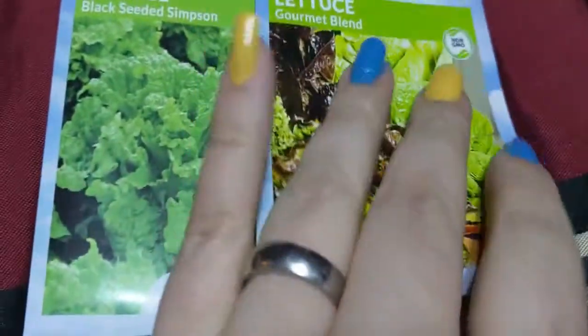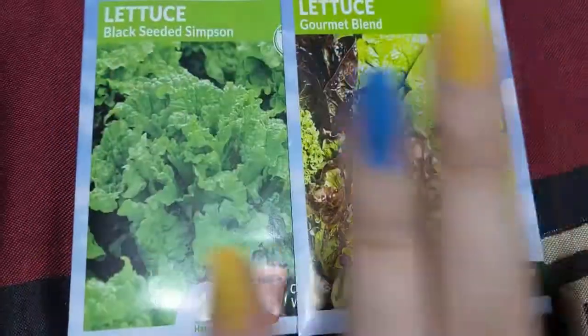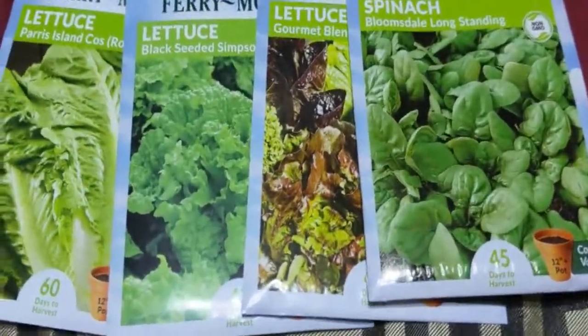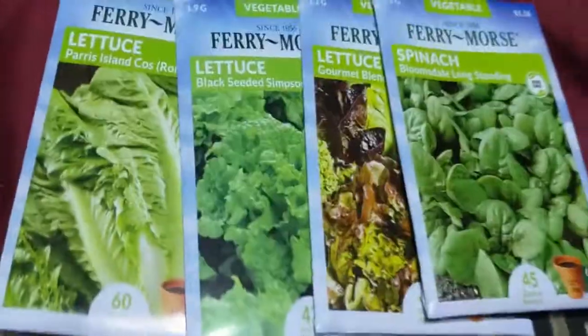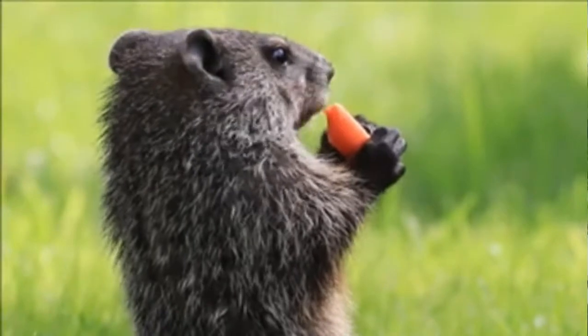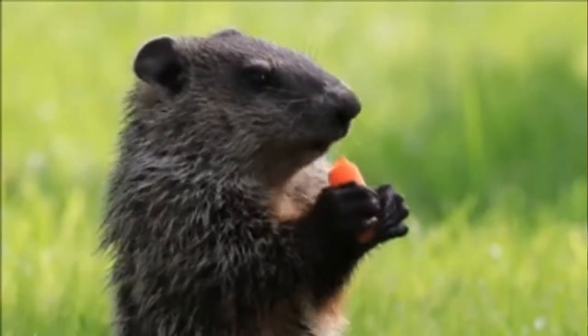We've got two different kinds of lettuce going in the greenhouse: Gourmet Blend lettuce and Black Seeded Simpson lettuce. I also got Paris Island Romaine lettuce, which is the long lettuce, so I've got a variety of lettuces. I got spinach in there too. I'm going to plant those inside my greenhouse because last time some creature chewed off all the tops — they were doing so well, and I went out to pick some for a salad and they were gone the next day.